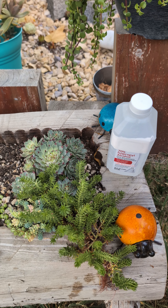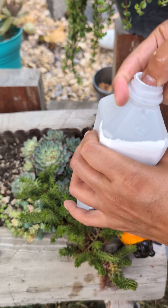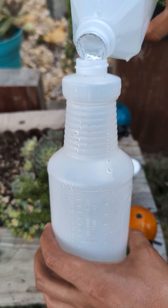The only things you need is an empty spray bottle and 70% rubbing alcohol. Let's pour enough rubbing alcohol into the spray bottle.